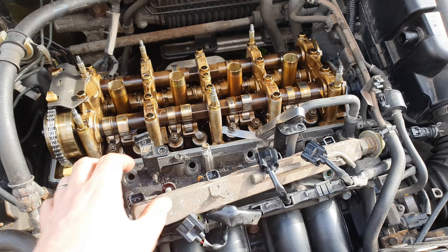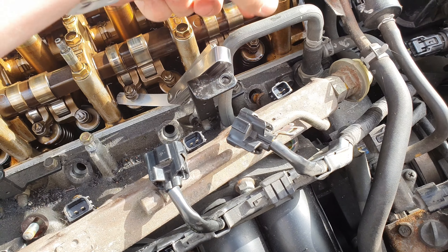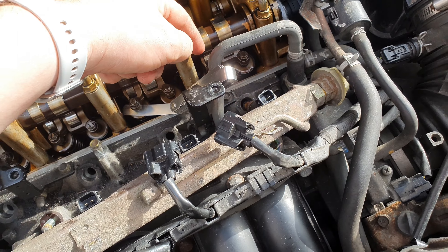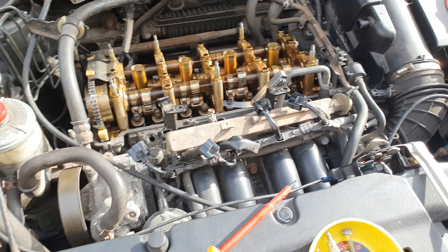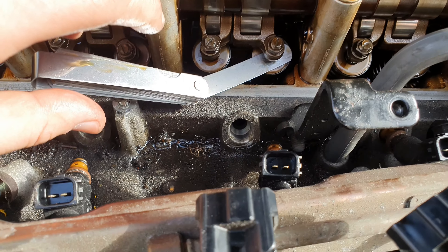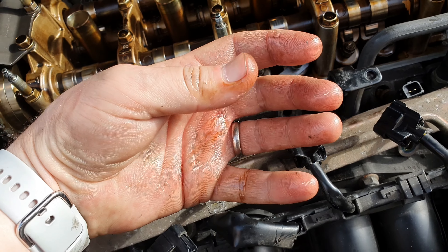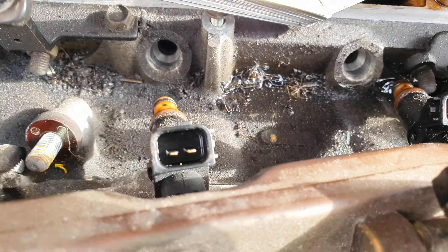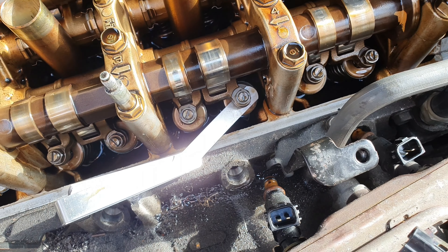I had to take the fuel rail off because I just couldn't get in at this. While adjusting this one, fuel just decided to spit out all over me — look it's all over my hand. It just squirted out. I didn't touch anything, it just squirted out.